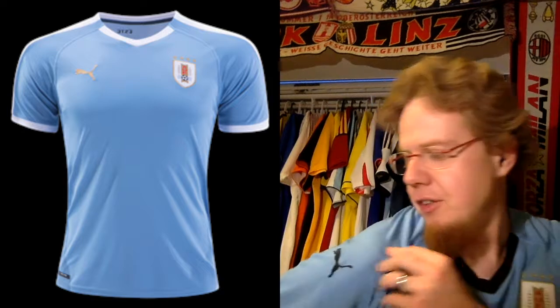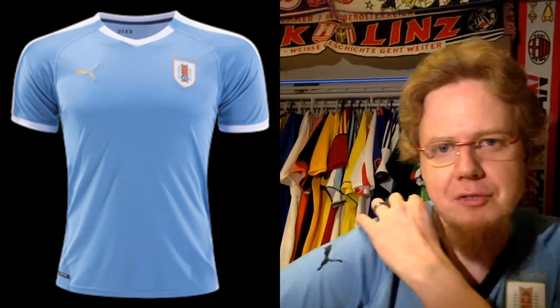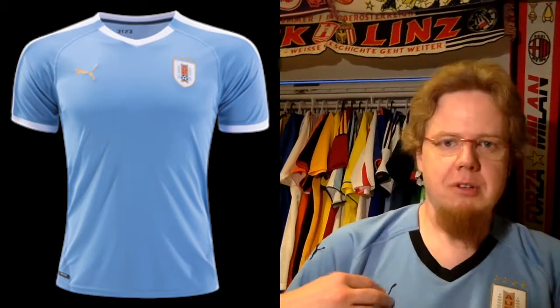Uruguay is the first team we're going to look at. If you compare this jersey I'm showing you here to the jersey I'm wearing, you can immediately see what the big change is: instead of black we have white, instead of those dotted form stripes we have now a proper white form stripe. Take out all the black, put in white and a little bit of gold, and you get the new Uruguay shirt.